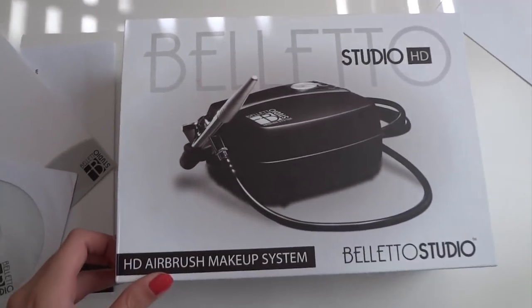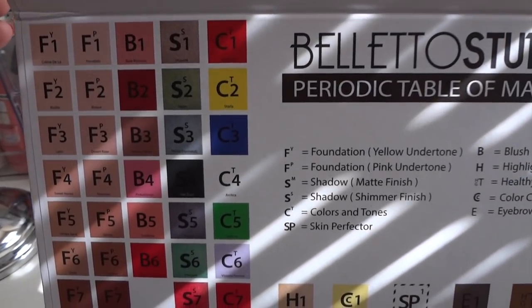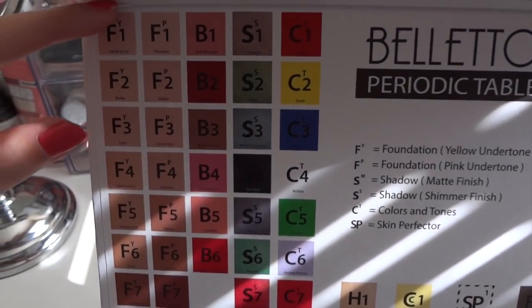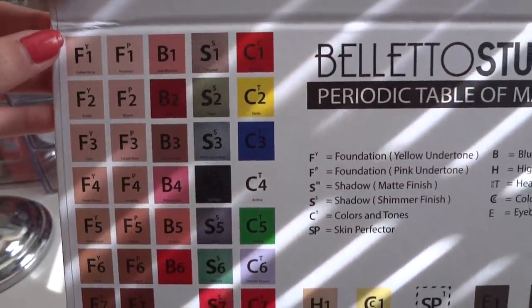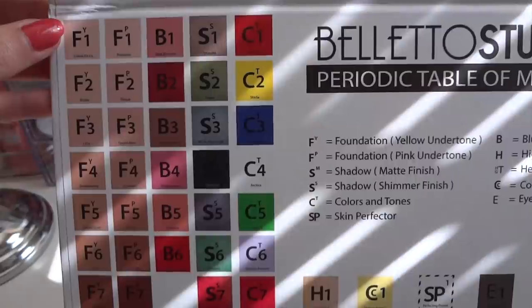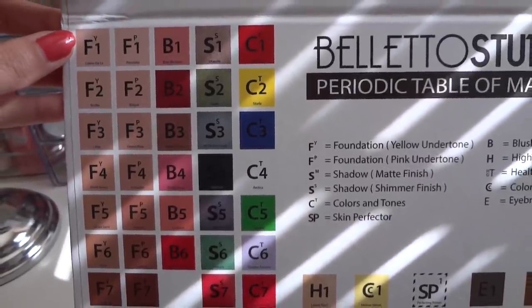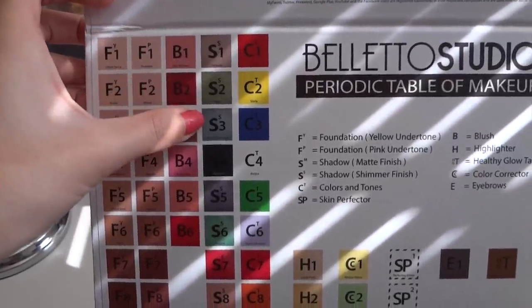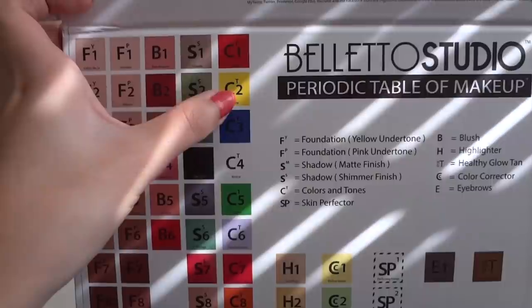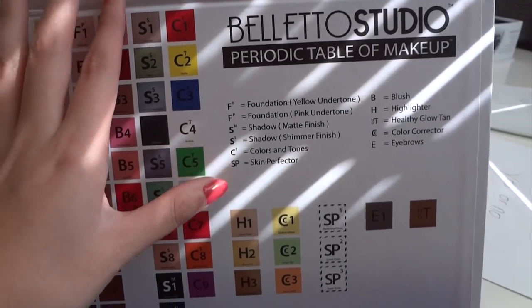Take a look inside the Baletta Studio box. We have the periodic table of makeup, which shows the different shades of foundation they offer in different undertones — yellow and pink. There are also blushes and shadows with shimmer and matte finishes, skin perfectors, highlighters, and eyebrows and things like that. So it's obviously not just for foundation, which is pretty cool.